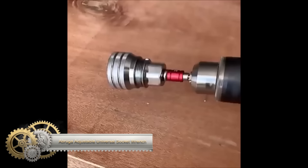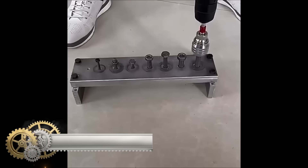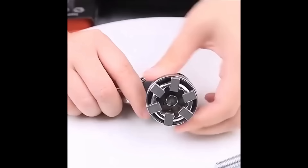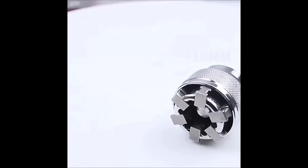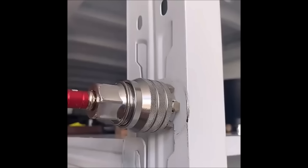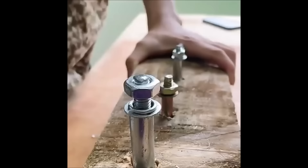The Abruga upgraded adjustable universal socket wrench is a versatile tool designed for gripping nuts and bolts of various sizes. Constructed with high-quality chrome vanadium steel, it ensures durability and longevity. With a 3/8-inch drive, it can be used with a ratchet or power drill.